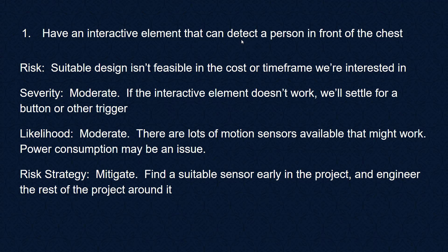We should have an interactive element that can detect a person in front of the chest. It's possible that this design isn't feasible in the cost or timeframe we're interested in. Severity would be moderate — if the interactive element doesn't work we'll settle for a button or other trigger. Likelihood is moderate; there are lots of motion sensors available. I'm a little concerned about power consumption, but given that radio motion detectors in security systems can run six months on a battery, we're probably okay. The risk strategy is to mitigate — look for a suitable sensor early and test for power consumption right away.